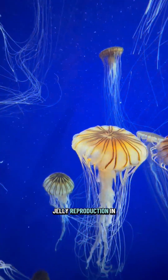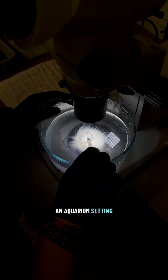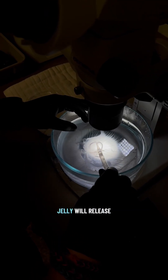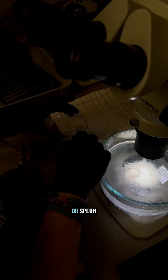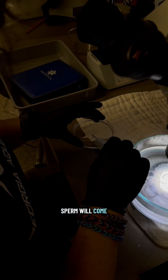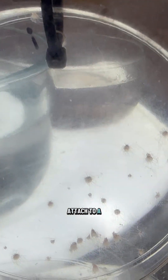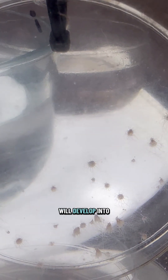In regards to jelly reproduction in an aquarium setting, our aquarists will extract, or the adult jelly will release, either an egg or a sperm. The egg and sperm will come together to develop into a larva that will then attach to a petri dish.